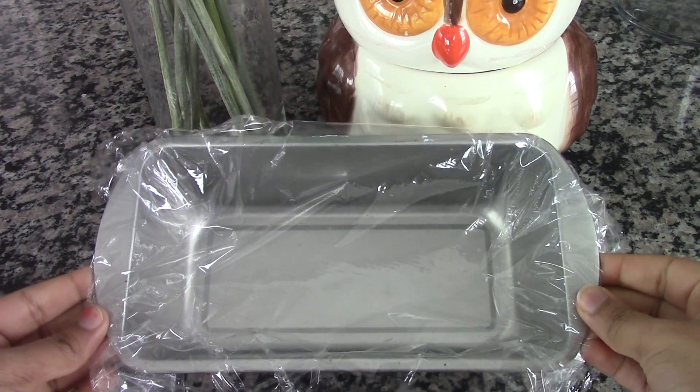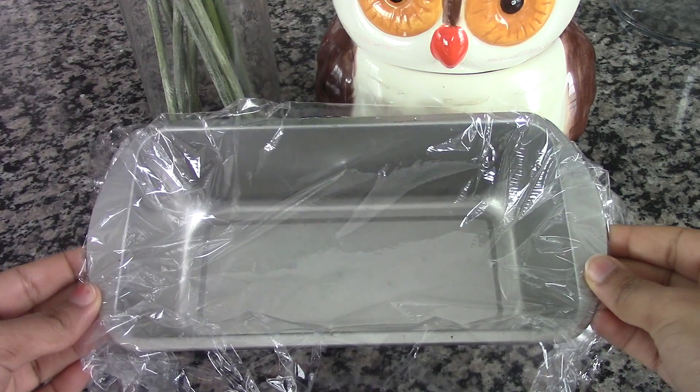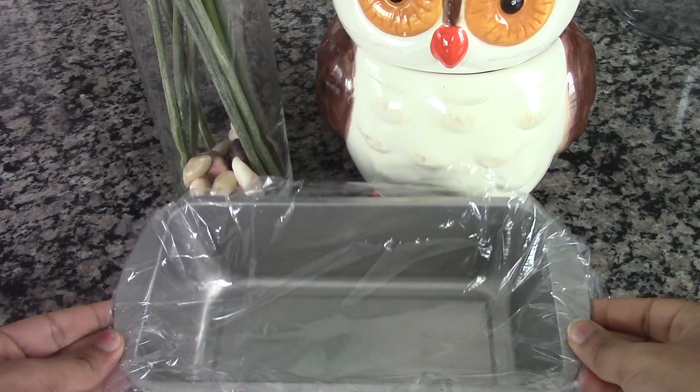Here I have a loaf pan lined with some plastic wrap. You can use any dish or pan that you like. I am using plastic wrap to prevent the jelly from sticking to the bottom of the pan.